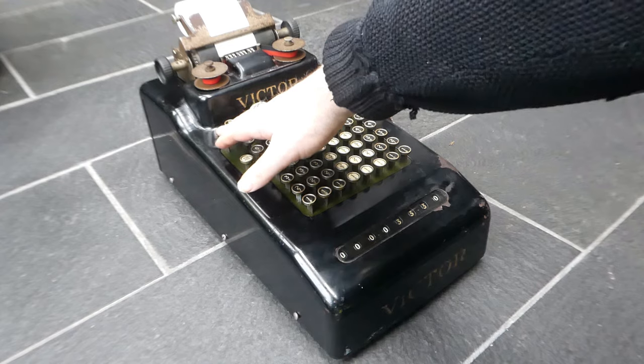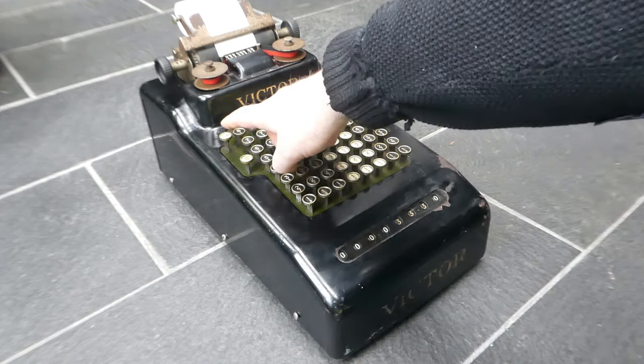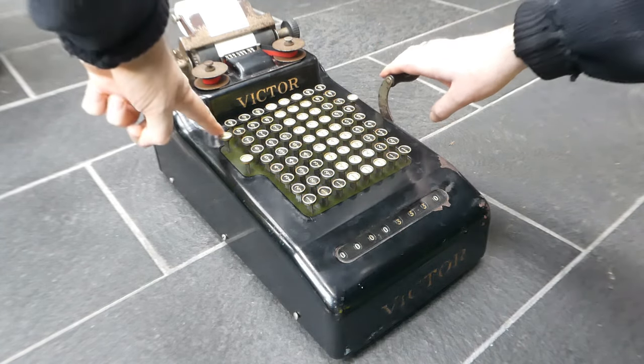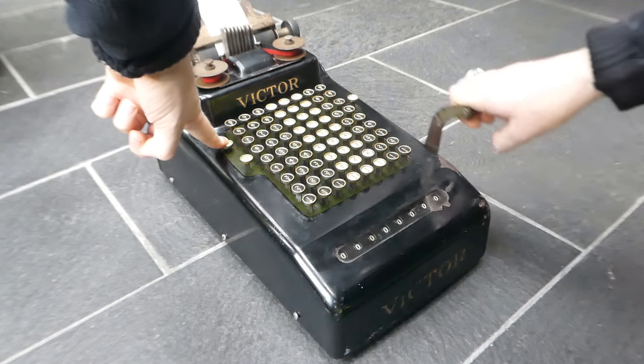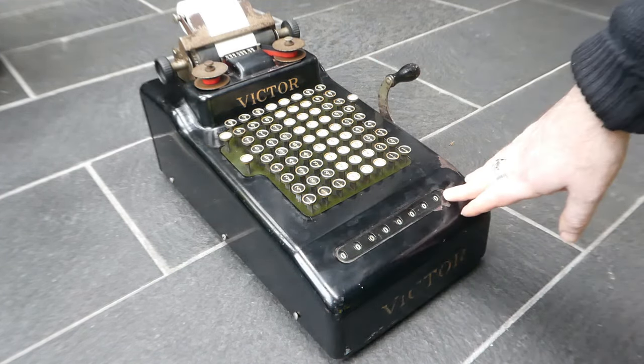To print a total I have to hold down the total button and keep it held down while I pull the lever and return it. So now the register is set to zero.